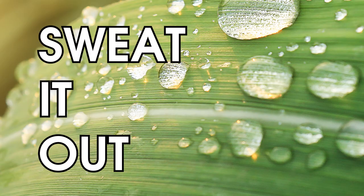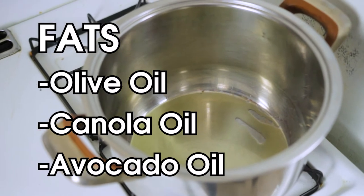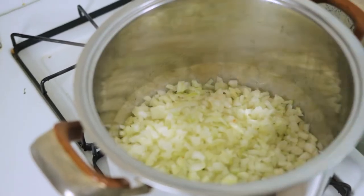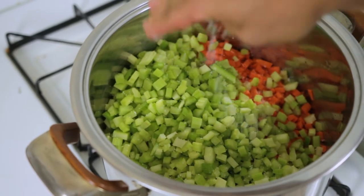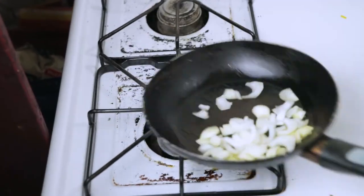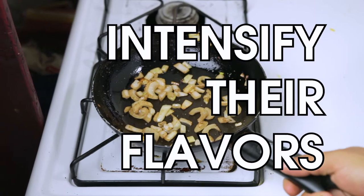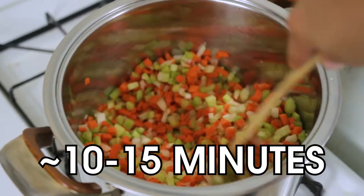Sweat it out. Put your A-team pot on medium low heat with some fat in it. Olive, canola, and avocado oil are all good, as is the mighty butter. Pour in the mirepoix, a big pinch of salt, and let it go. But remember, we are not sautéing these. Sautéing means frying quickly with an emphasis on browning — we don't want brown. We just want to cook the liquid out of the veggies to help intensify their flavors. Keep things moving constantly for about 10 to 15 minutes.